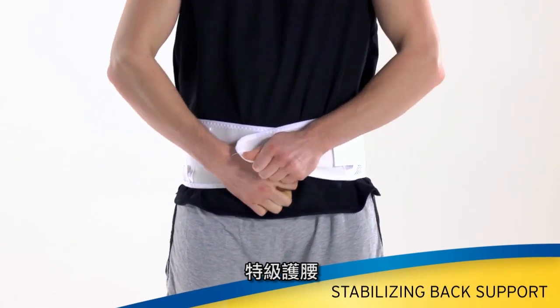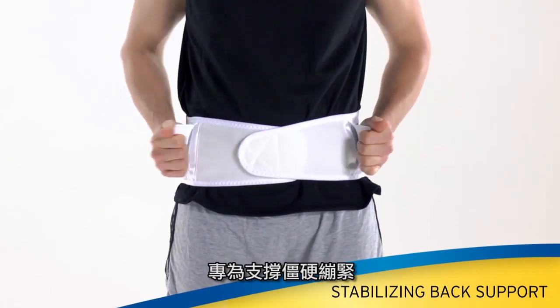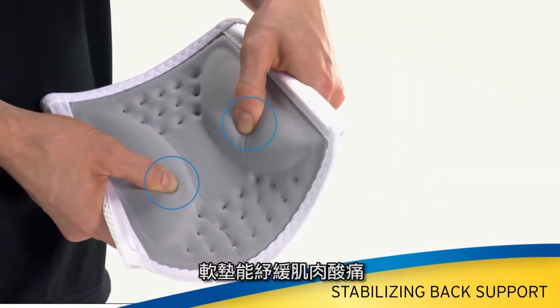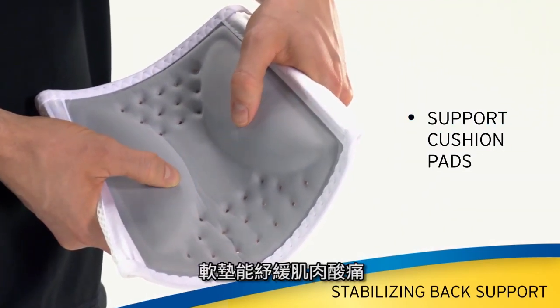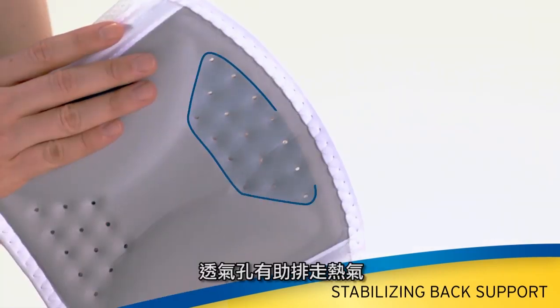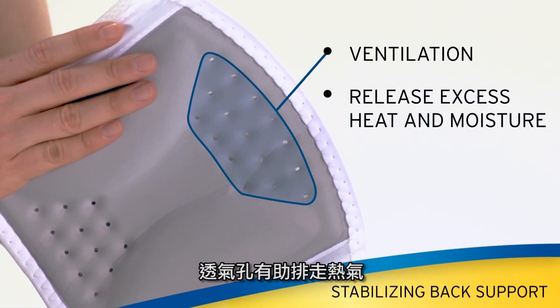The stabilizing back support is designed to help provide support to a stiff, strained, or aching back. Support cushion pads help target sore, aching muscles without placing pressure directly on the spine. Ventilation holes help release excess heat and moisture.